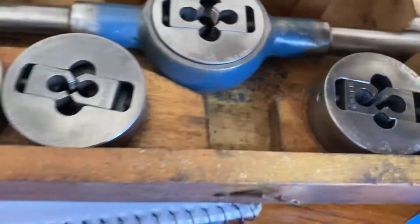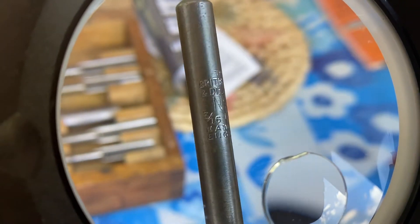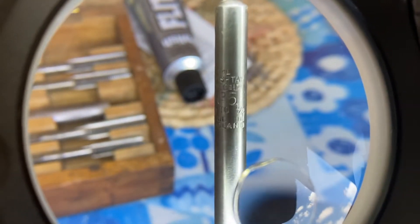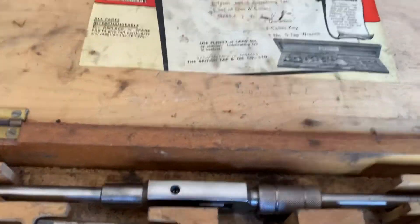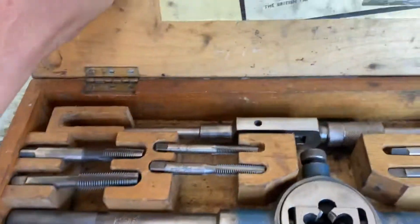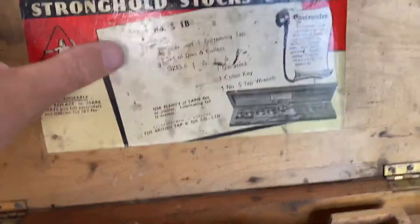Stronghold, and again it's got the blue — remember the blue — and the Stronghold branding. Up here, this has got the British Made stamp — can you see? 'British Top.' Pretty complete. What makes this special — you don't often get the label on it. It's BSF, British Standard Fine, with the label. Pretty good.